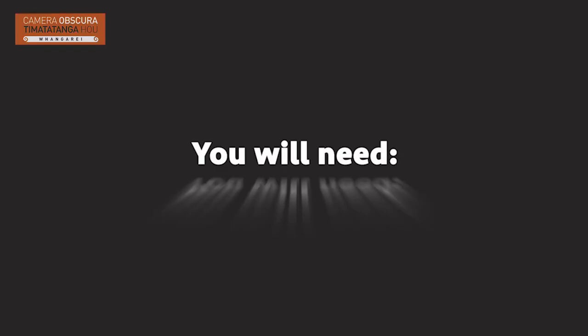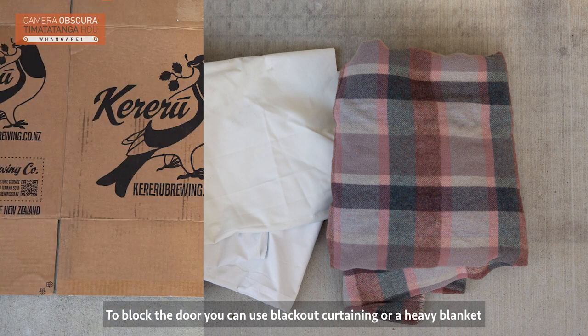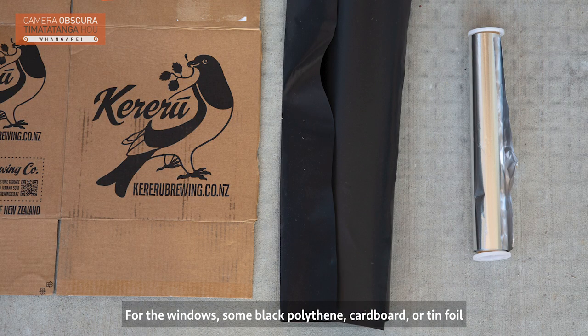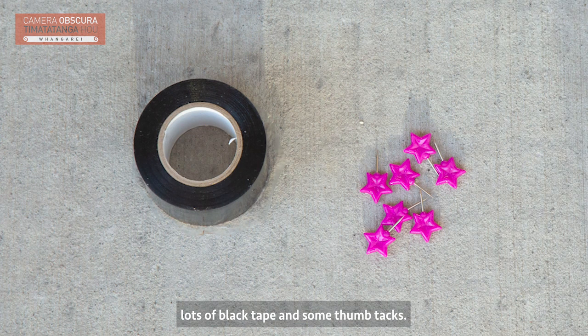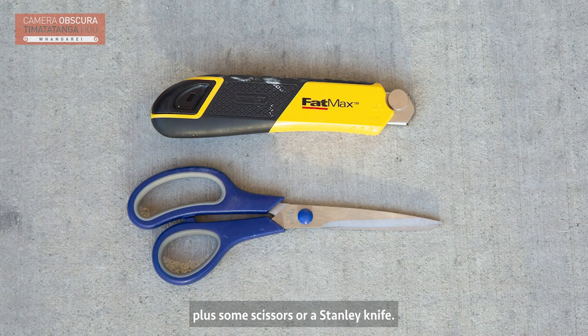This is what you will need. To block the door, you can use blackout curtaining or a heavy blanket. For the windows, some black polythene, cardboard or tin foil. Lots of black tape and some thumbtacks, plus some scissors or a Stanley knife.